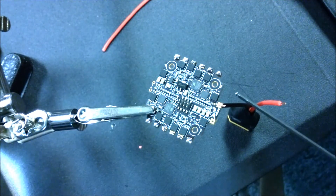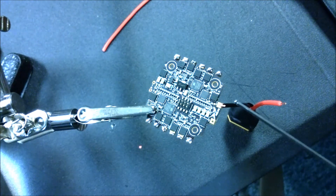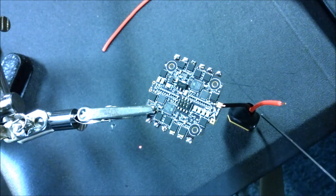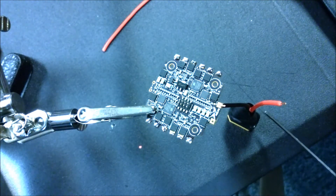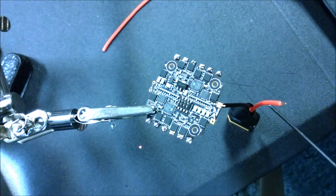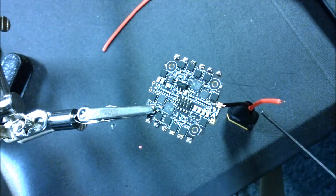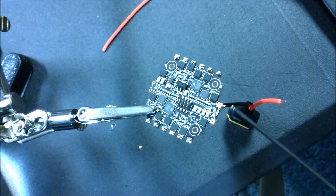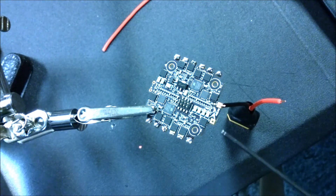The next thing we're going to do is connect our battery connection cable. I'm going to use an XT60. I know a lot of people are using XT30s now - they're a little bit more lightweight - but almost everything I use has XT60 on it so I'm going to stick with that. Your negative is on the front side of the arrow and your positive is on the back side of the arrow.